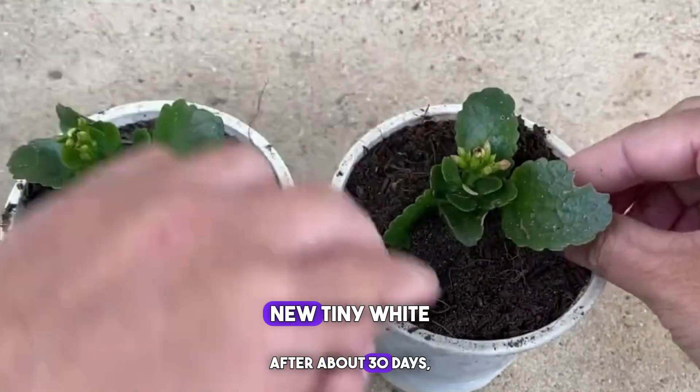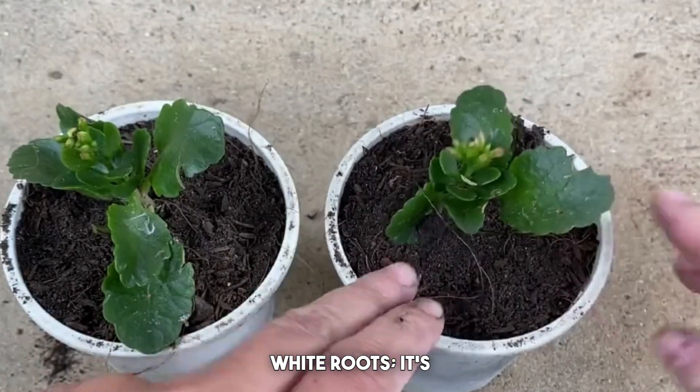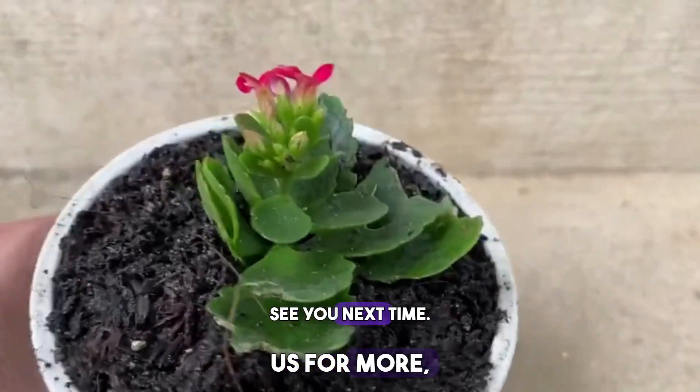In 30 days, new tiny white roots will strengthen the base of these roots. It's that simple — if you're interested, feel free to subscribe. See you next time.